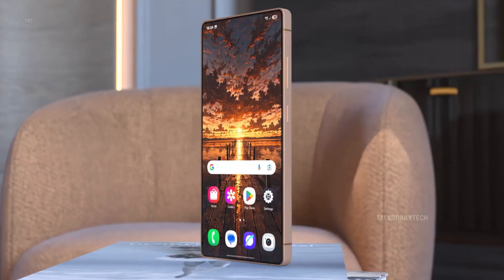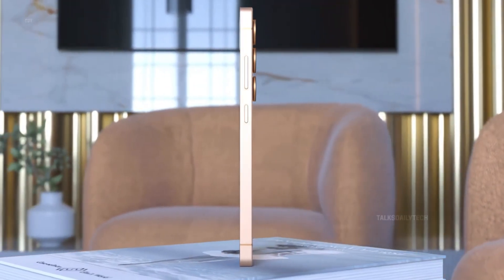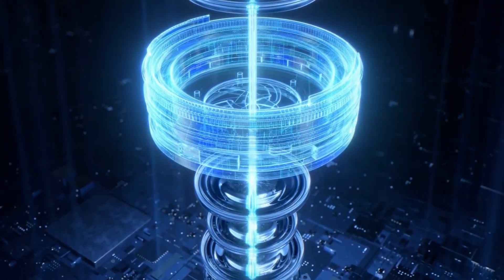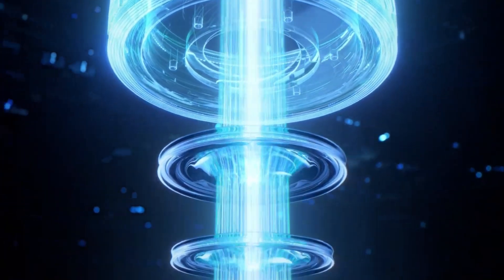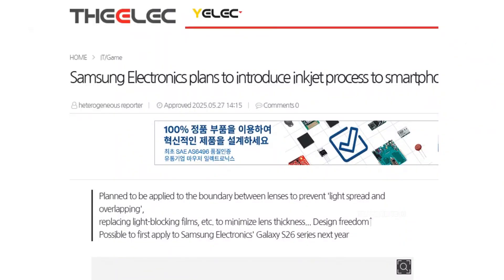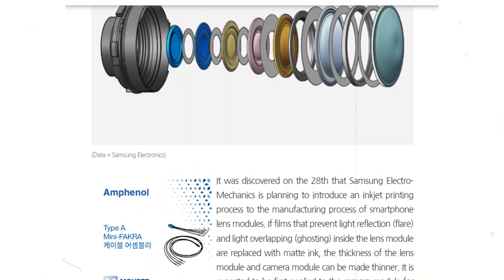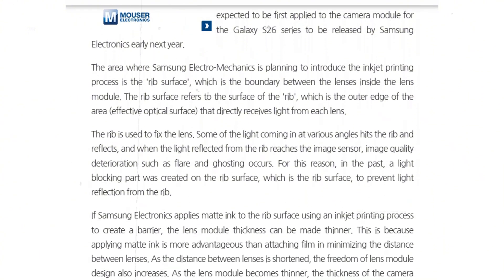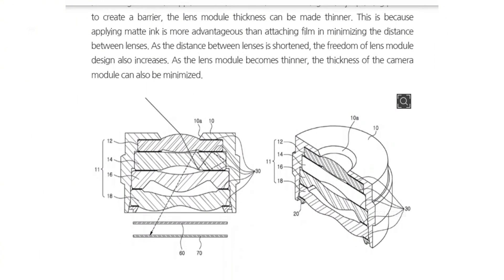Samsung's Ultra phones have always stood out for their bold, high-performance camera systems, like the massive 200-megapixel main sensor on the Galaxy S25 Ultra. But for the Galaxy S26 series, the company seems determined to shrink the bulk while keeping the brilliance. According to a report, Samsung is planning to adopt a cutting-edge printing process to create slimmer lenses for the S26 Ultra — meaning a significantly smaller camera bump without compromising quality.